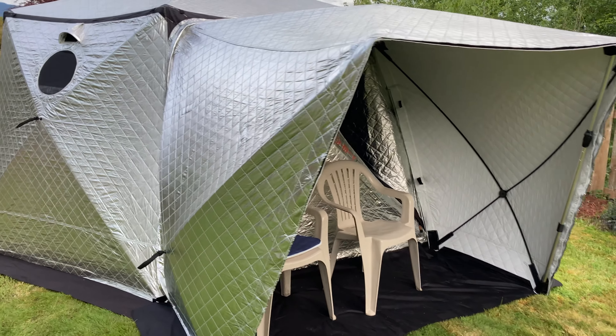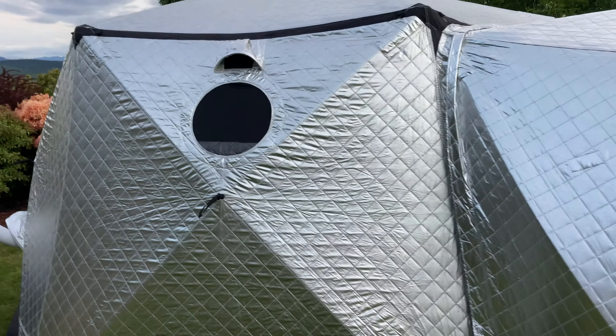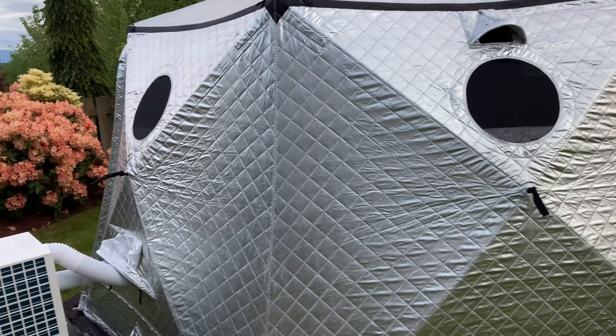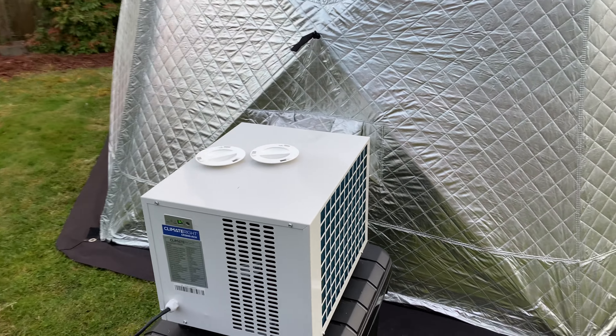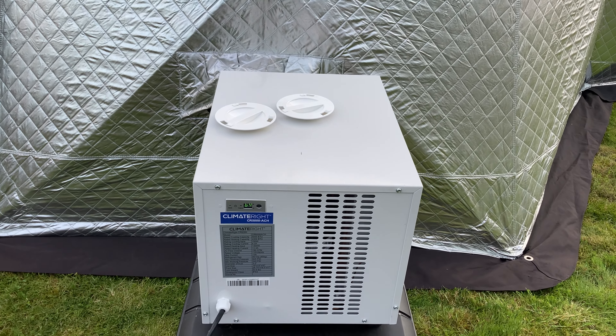We got the ShiftPod. I set it to 69 degrees overnight on the auto mode. We're going to see if it works — right now it's set to 64.